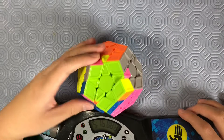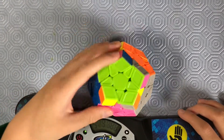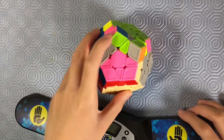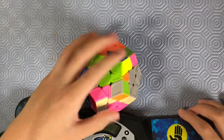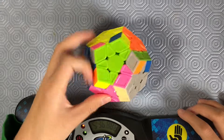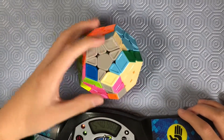Okay, so I'm almost done. This is a J perm. Dang it — so hard to do this.